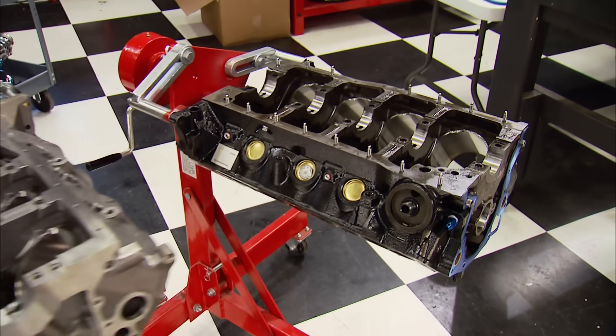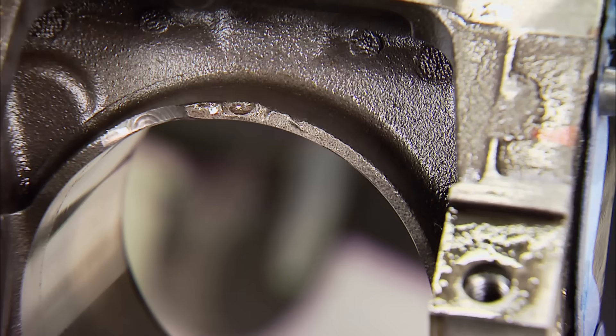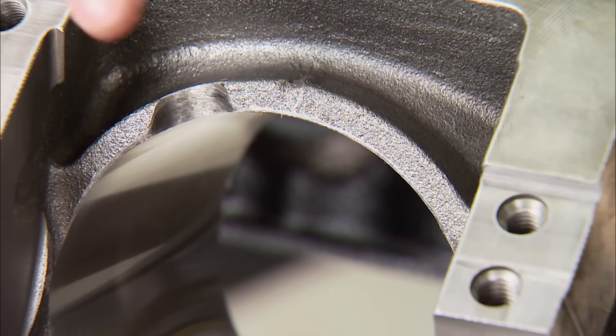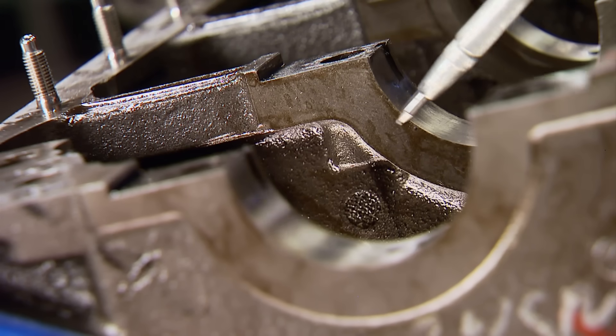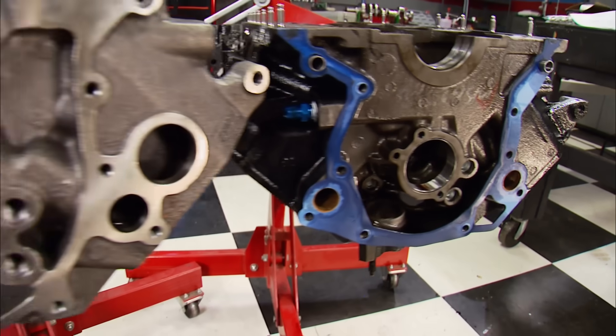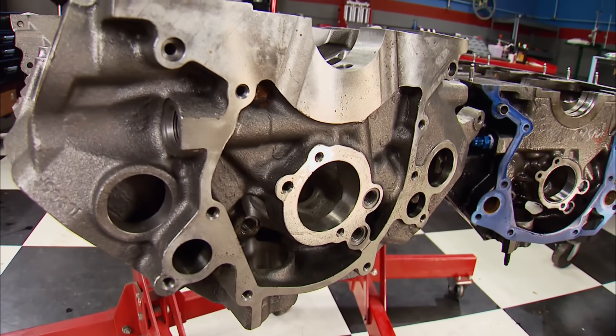Take a look at these dramatic differences between the two blocks. The cylinder walls of the stock block are a thin-wall casting — the Dart's are almost 200 thousandths thicker. The other big difference is the amount of material in the main webbing. It's beefier throughout to make it more stable and rigid to handle big power.